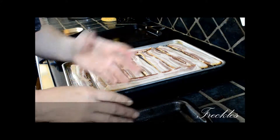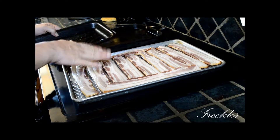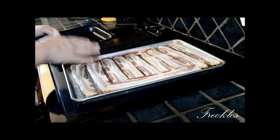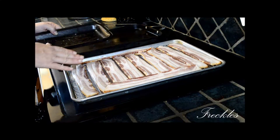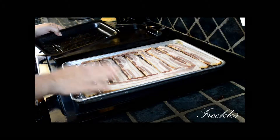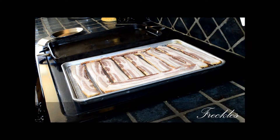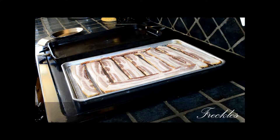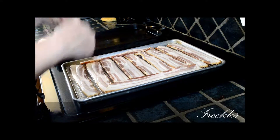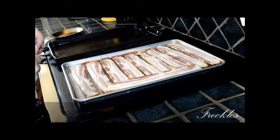I purchase bacon from my butcher when it's on sale. I buy a ton of it because it's the most economical way — it's actually less expensive than purchasing it from the store. Put it on the pan in a 375 degree oven for approximately 20 minutes. After 10 minutes, bring it out of the oven, flip the bacon over, put it back in for another 10 minutes, and you're good to go. Enjoy your bacon!